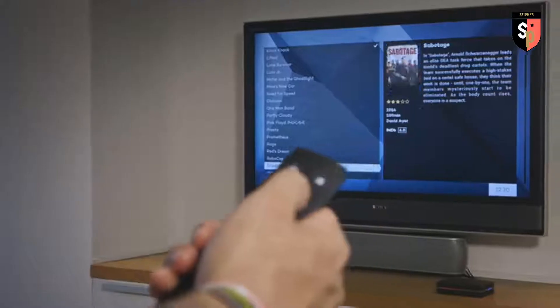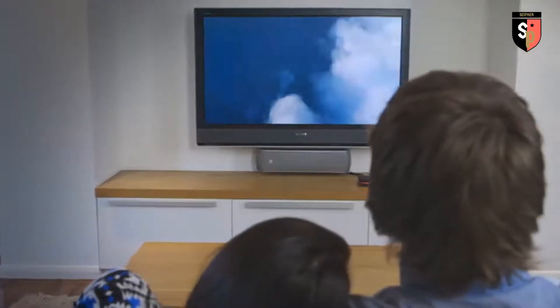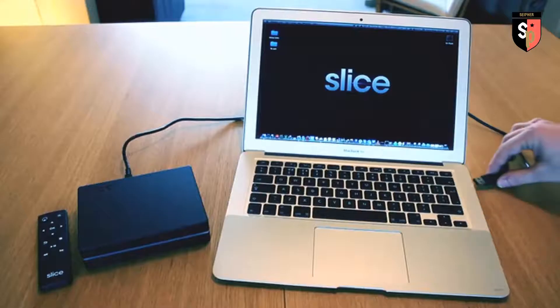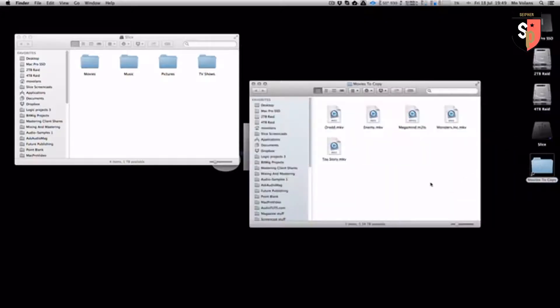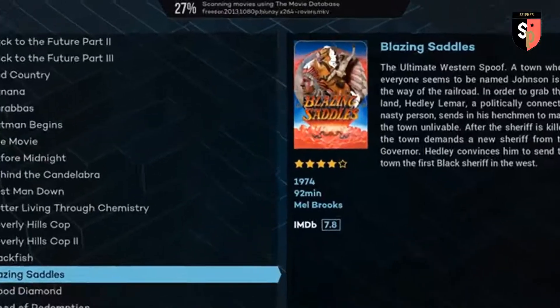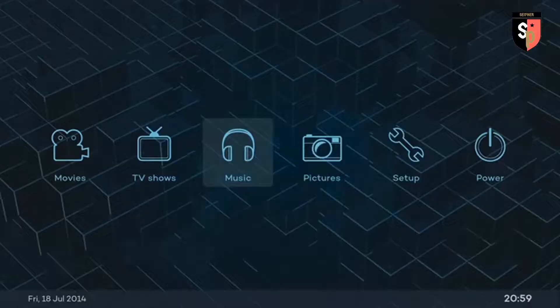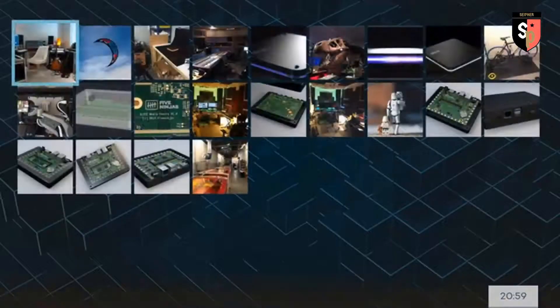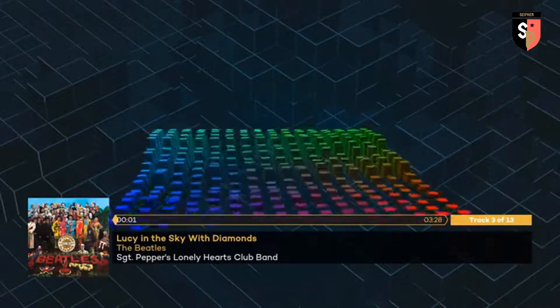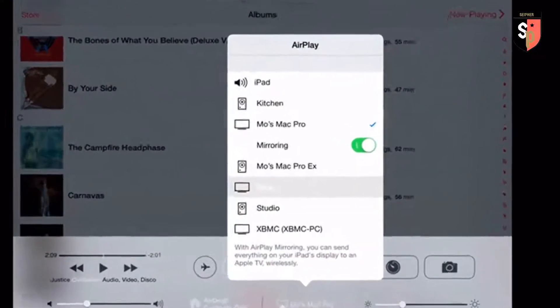Most media players rely on being connected to the internet and are complicated to operate. Slice is different. With its simple instructions and straightforward setup, you'll be up and running right out of the box. Simply connect Slice to any computer via USB and drag and drop your media onto it. Slice will then automatically add artwork and extended information for each file on the system. Slice will play HD video, display your photos, playback music and even act as an AirPlay receiver, allowing you to stream audio and video wirelessly from your iOS devices.